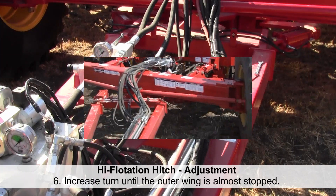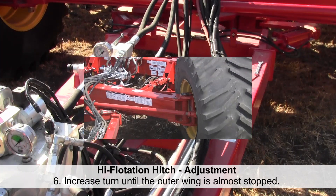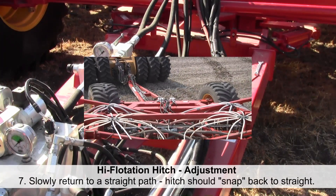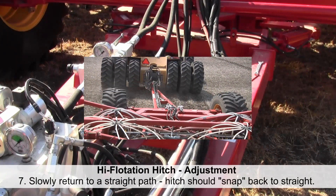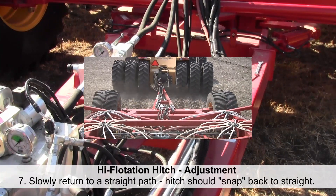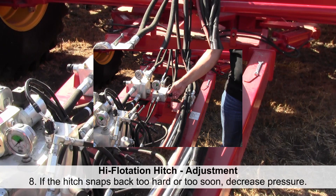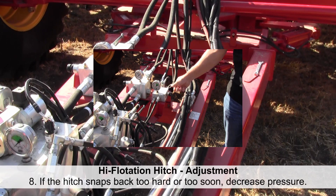Step six: once the hitch is turning, continue increasing the turn until the outer wing is almost stopped, as if seeding around a small obstacle. Slowly return to a substantially straight seeding path — the hitch should snap back into the straight position when it is about seven to ten degrees from straight. If the hitch snaps back too hard or too soon, decrease the pressure and try again. If it does not snap back soon enough, increase the pressure.